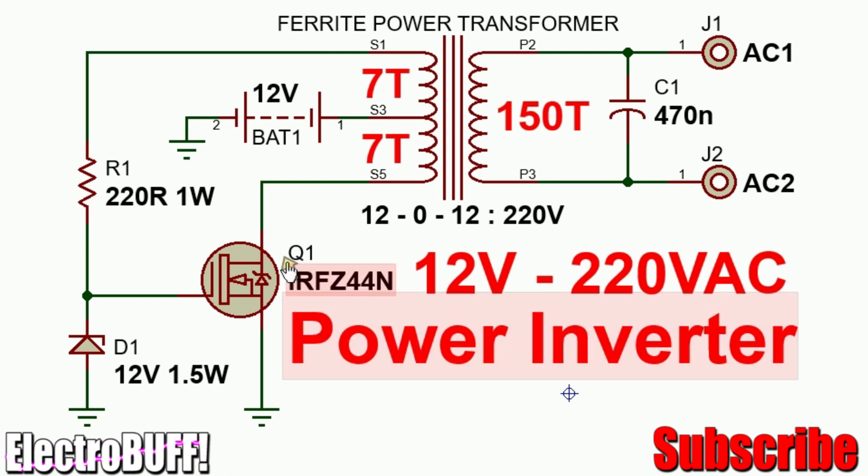The working principle behind this is very simple. When the battery is connected, some voltage will be available at the gate of the MOSFET through the winding S3-S1 and resistor R1. Once the gate of the MOSFET has been pulled up to 12 volts, the MOSFET will conduct, allowing current to flow through the winding S3-S5 through the MOSFET to ground. This will cause current to increase in the main winding.